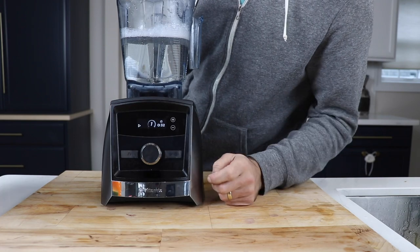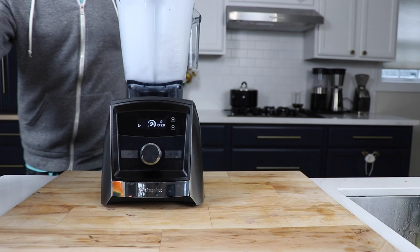Having walkaway blending makes the Vitamix ownership experience better, and you're more likely to keep your Vitamix in better shape because you're going to run a cleaning cycle — fill it up with warm water and a couple drops of soap, hit the cleaning cycle button, and walk away. Like we say, go get your kid dressed and come back and it's done.